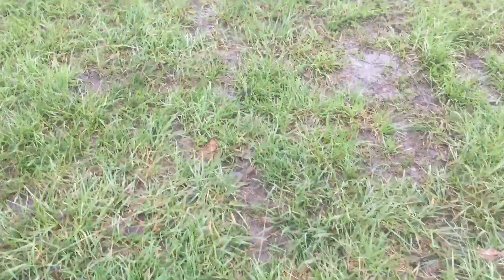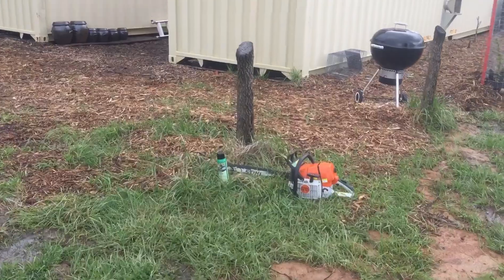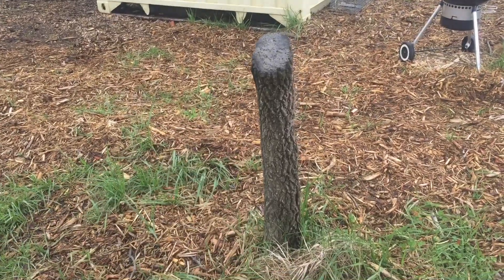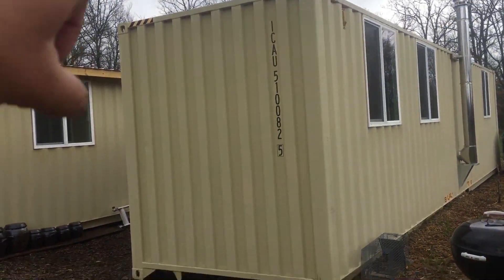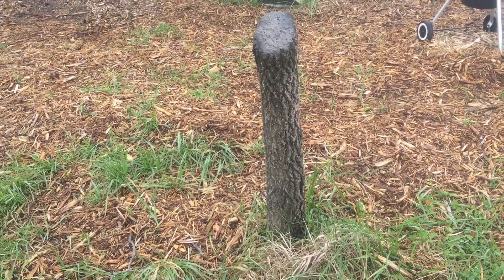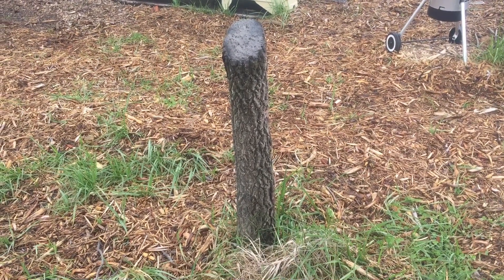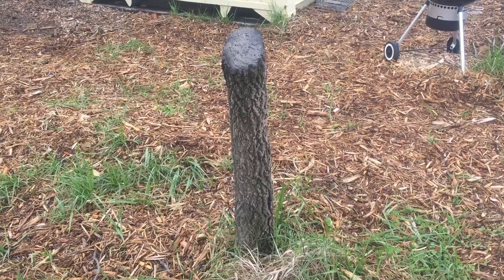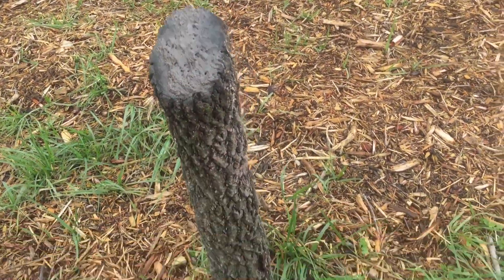The problem was I was doing my shipping container build here — you can see it in the distance — and there were two trees here. This is extreme pruning. Some people will say you just cut that down and it's not going to survive. Well the option was cut it all the way to the base or let it grow, and it was already over the height of the container. But they were fruiting persimmon trees, so it was difficult to get rid of them.